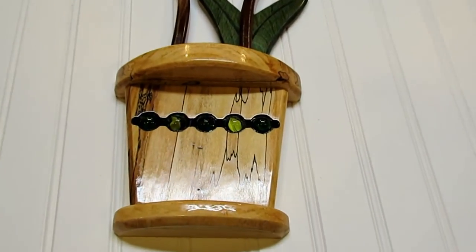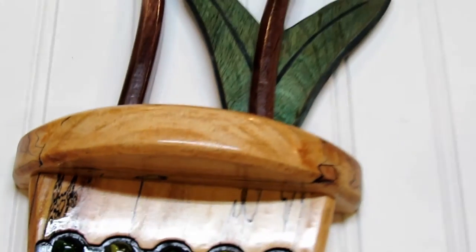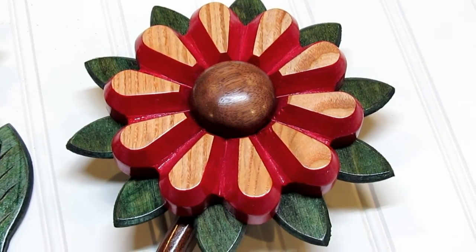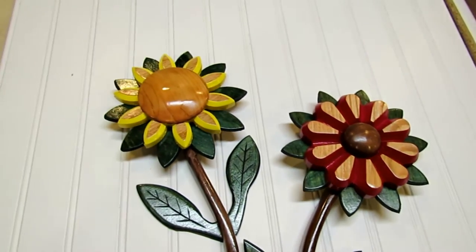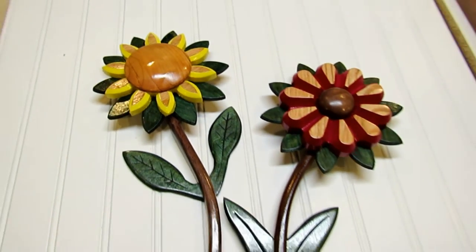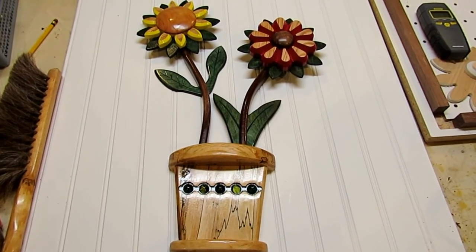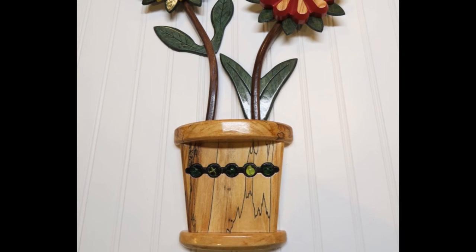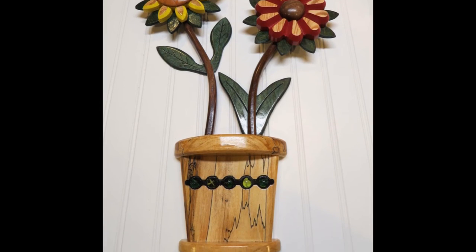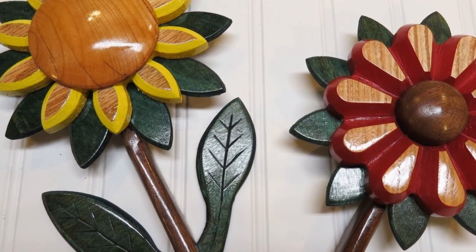The finished flower assembly has the pot on the bottom with walnut stems and plywood leaves. There's an ash flower on one side with a walnut center, and an oak flower with a cherry center on the other side — quite a selection of wood, all harvested from my backyard. The last thing left to do is decide on a place to hang it, and I'll show a picture once it's on the wall. Thanks for watching, and please subscribe.